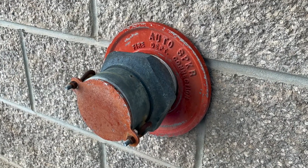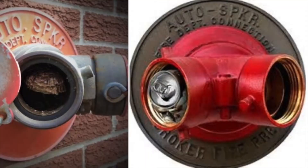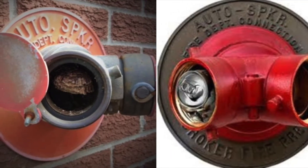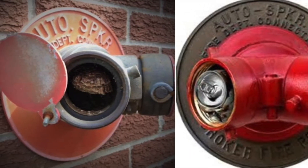While you're doing your inspections, don't forget to check out the stand pipes that connect the fire department to your sprinkler system. The caps need to be in place and you need to keep debris out of the pipes.